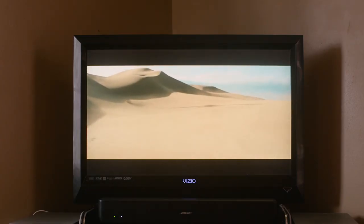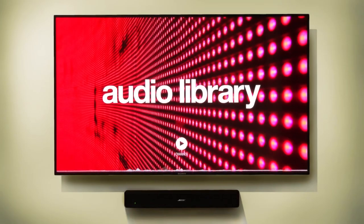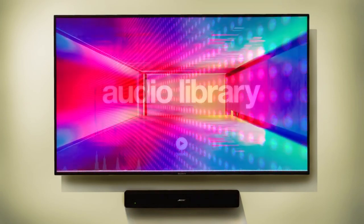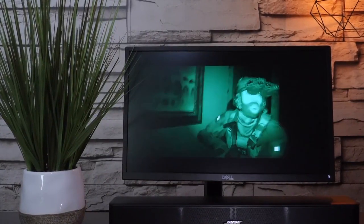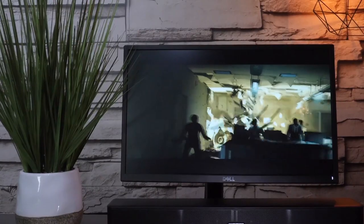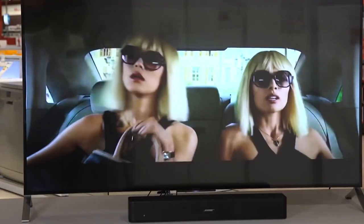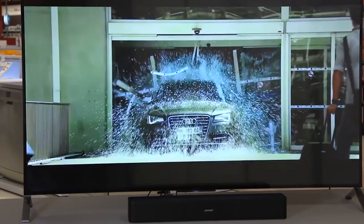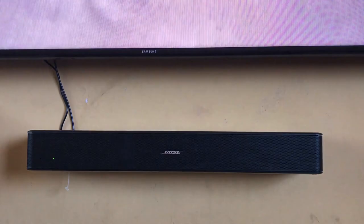Now obviously the thing you want to hear about most is the sound quality. The Bose Solo 5 has enough output power to easily fill rooms larger than 20 square meters with sound. It has good midrange reproduction, although the tweeter seems a bit hidden behind the rest of the spectrum. If you enjoy good beefy bass, then you'll be right at home here — the bass was excellent and strong. Honestly, you'll be surprised how much bass comes out of such a small device, and even at higher output levels the bass doesn't lose any control at all.